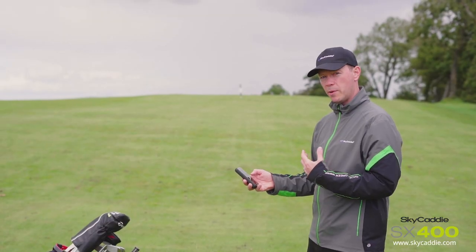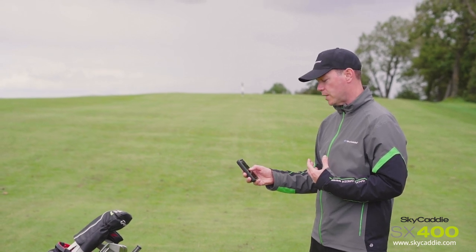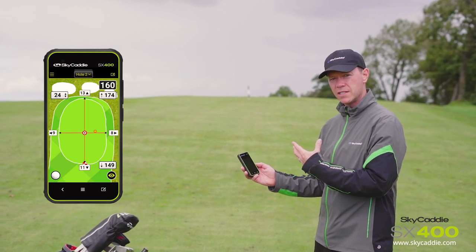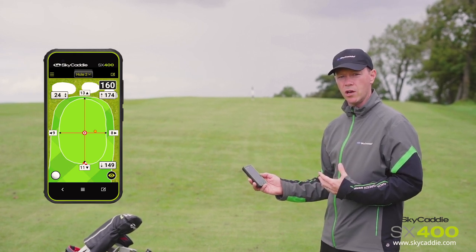The pin's on the right and the wind's coming in from the left, so I'm not really wanting to go for that pin. I'd move my cursor away from the pin and now I've got a new yardage to the left safely, with a new distance front and back — everything's set to hit this golf shot.